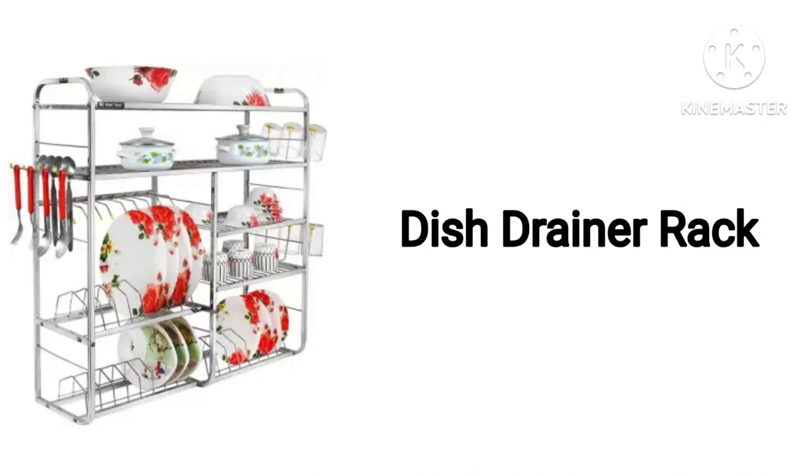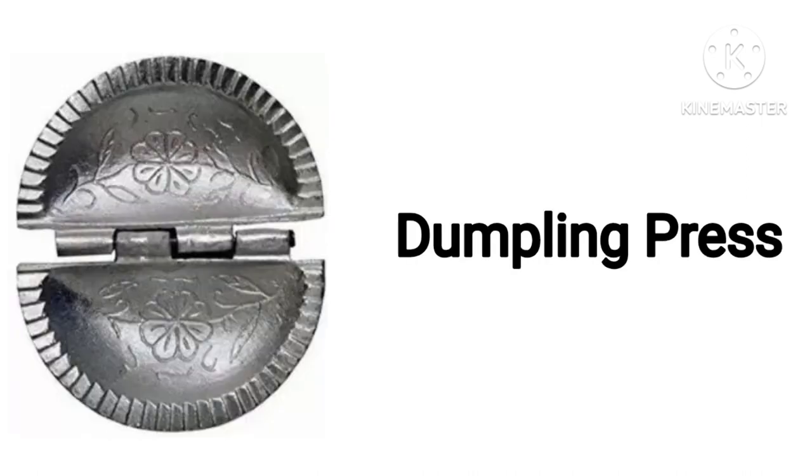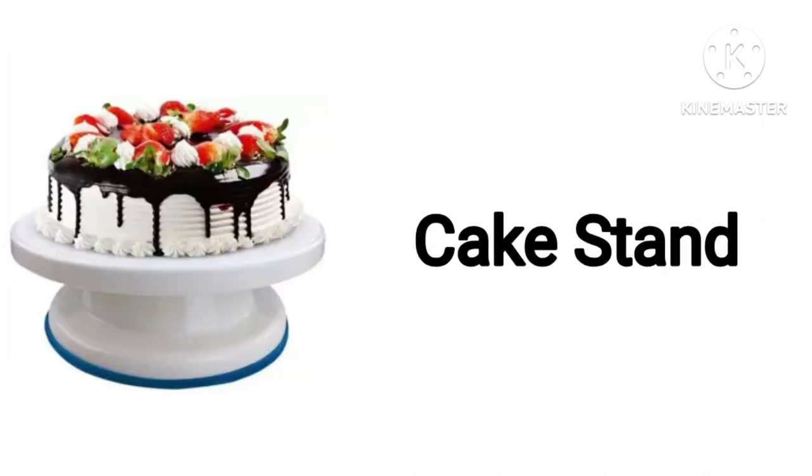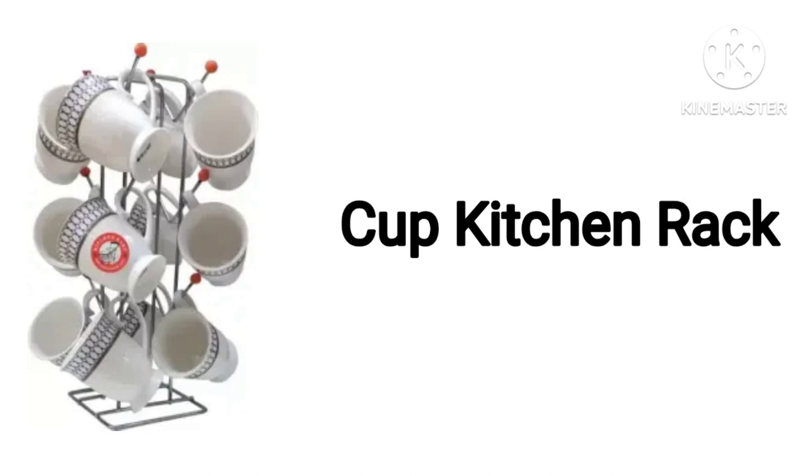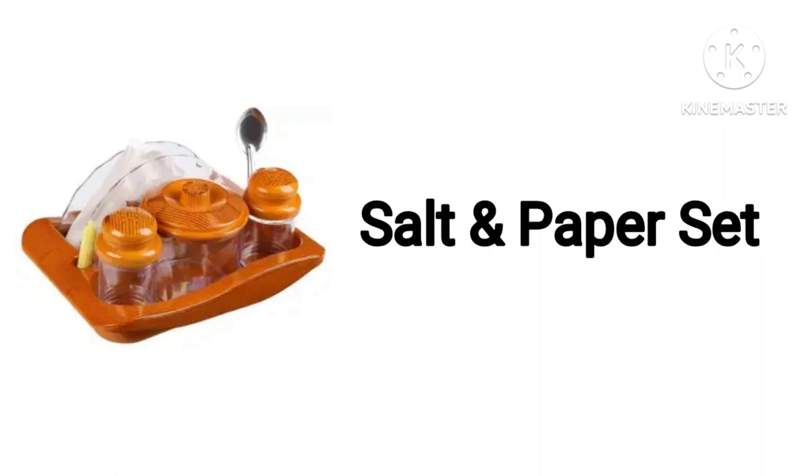Disc Drainer Rack. Dumpling Press. Cake Stand. Spoon Stand. Cup Kitchen Rack. Salt & Pepper Set.